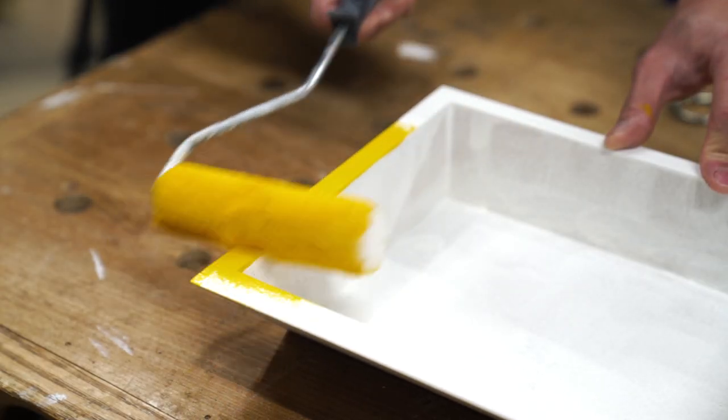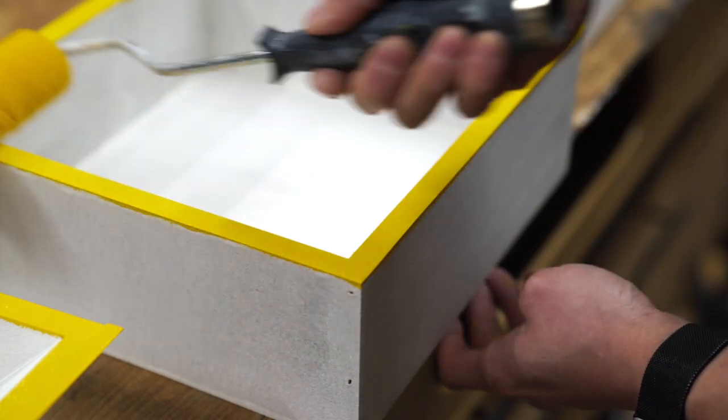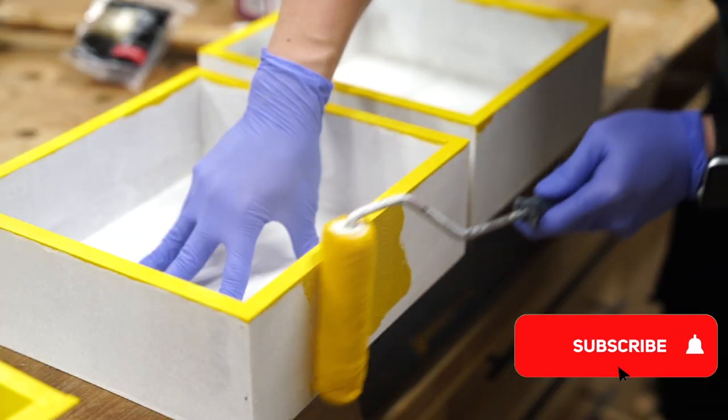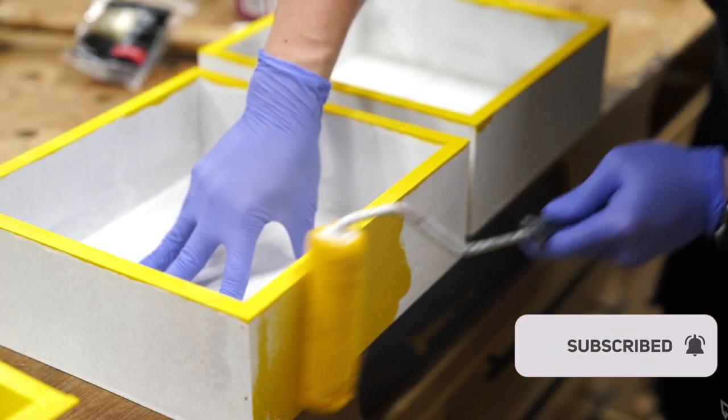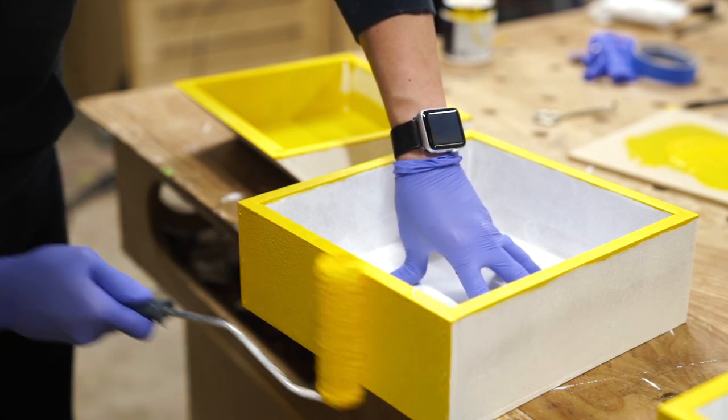Once the primer dried, I applied two coats of this bright yellow paint left over from the crib and dresser I built for my kid over a year ago. If you're also digging this yellow against walnut, let me know in the comments below. But if this really isn't your cup of tea, I'd also love to hear what your favorite colors are to use on wooden furniture.